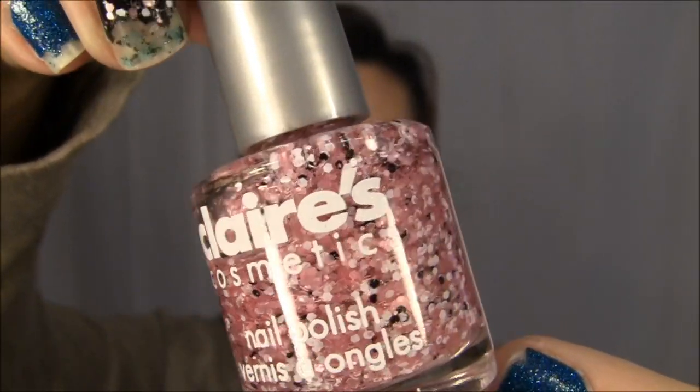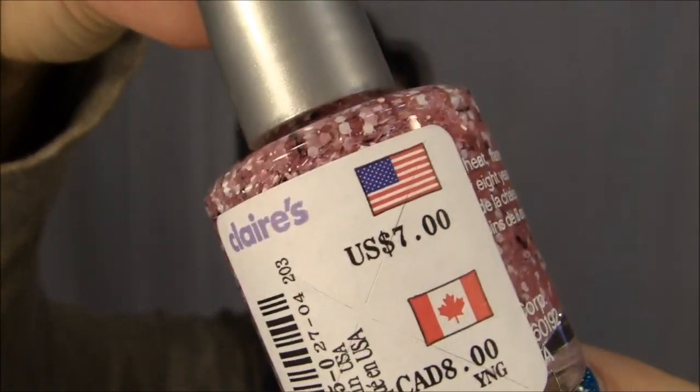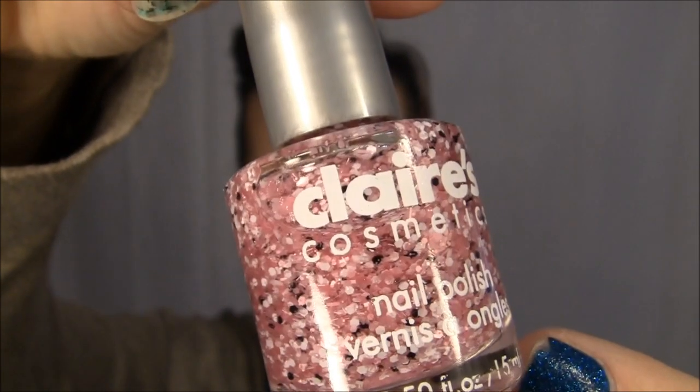Right now on my nail you can see this glitter — that's from Claire's. I just love how chunky it is. It was $7 but they were having a sale. I also got another nail art pen from there. If you pull the cap off there's a little pen underneath, and if you twist the cap off it's a brush and a squeeze tube. I like to use these for any drawing or writing in nail art.